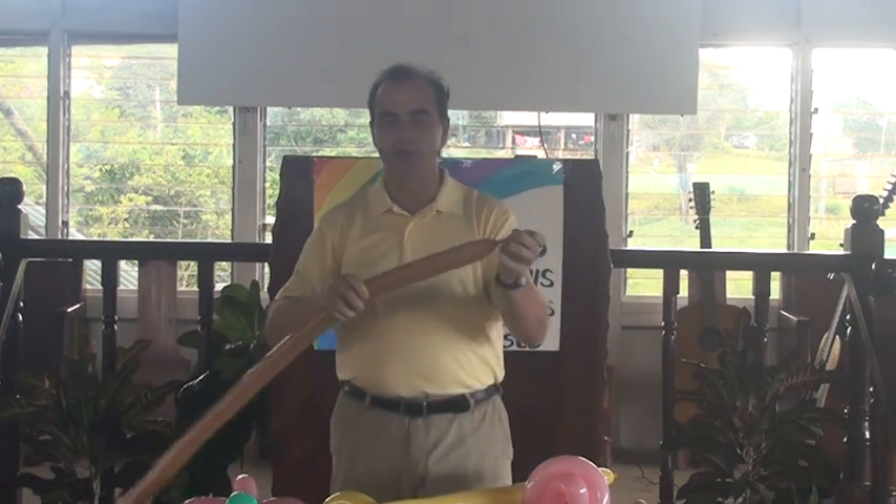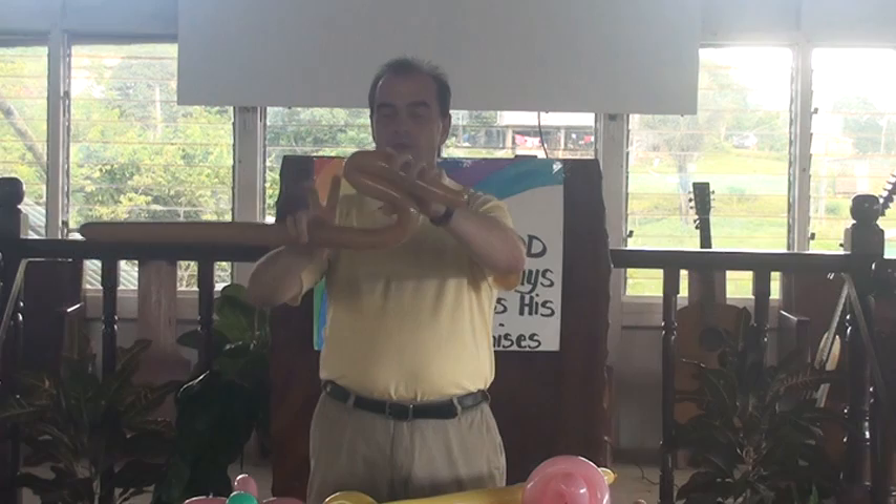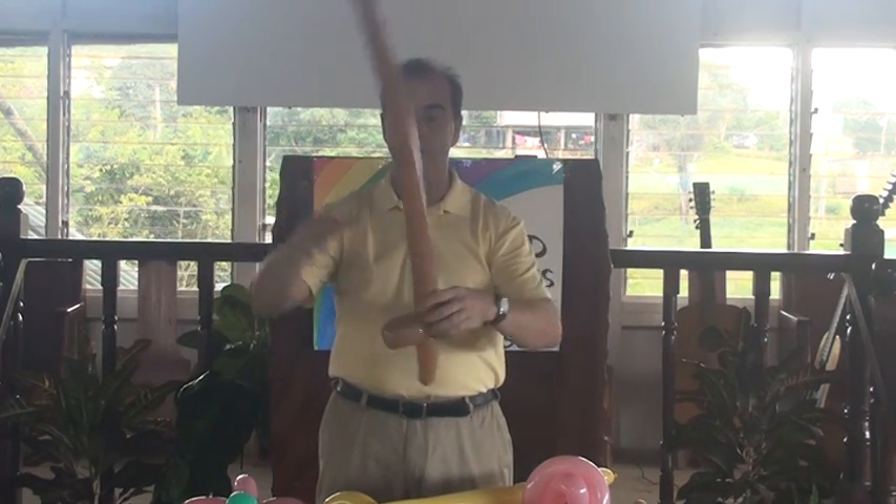You're going to blow up the balloon, and then you make the S twist. Pulling it around yourself, and that makes a sword.